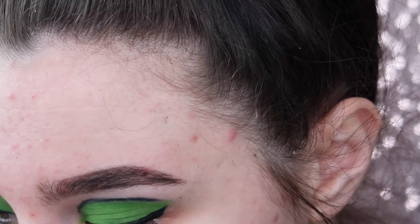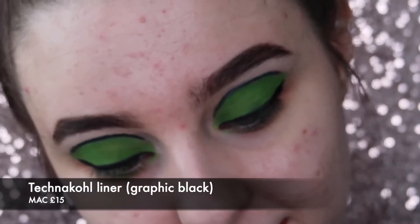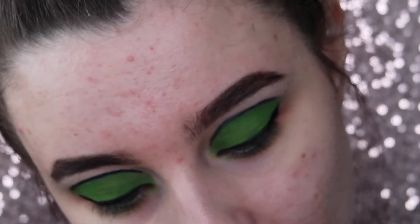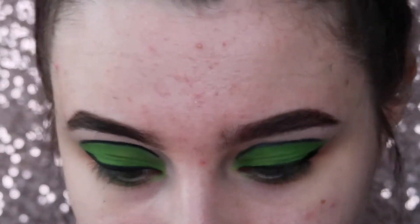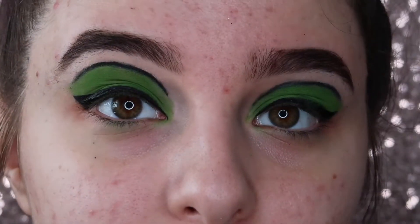I'm going to take the MAC Technakohl liner in Graphic Black and put that in my waterline — sorry if you don't like watching this.